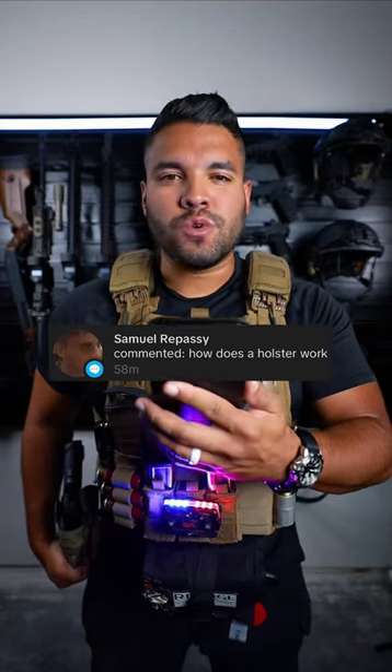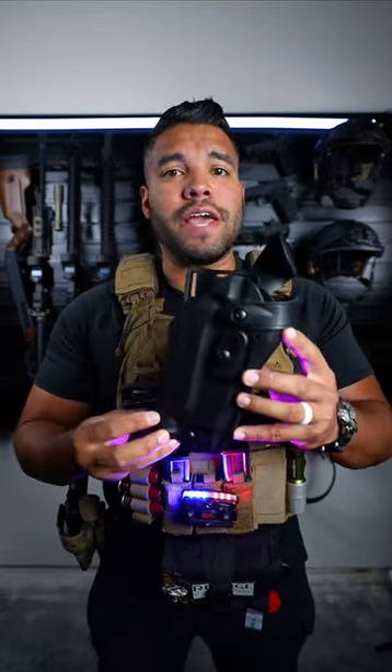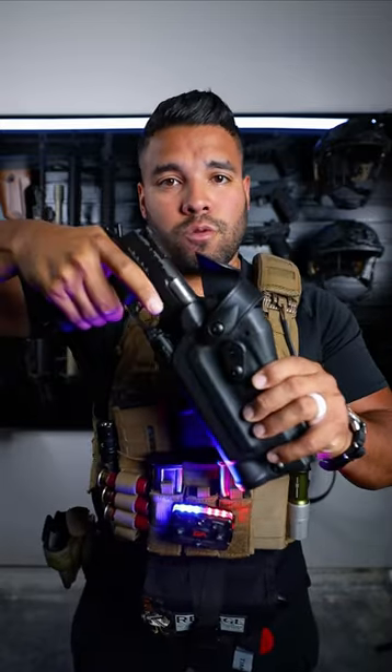How does a holster work? Good question. This is a Safariland holster. All you do is grab your firearm and insert your firearm into the holster.